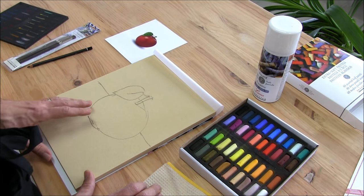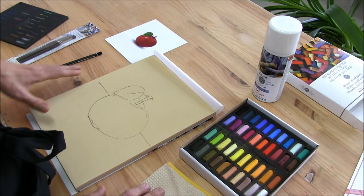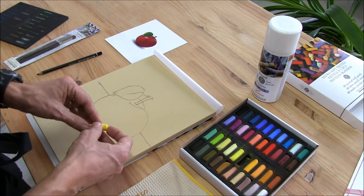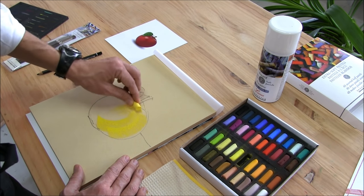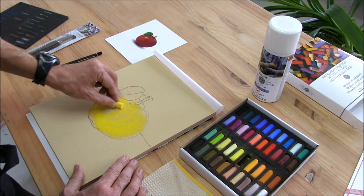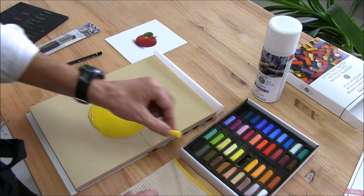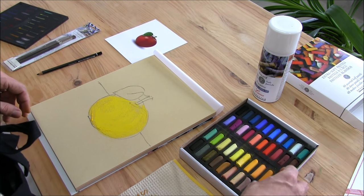The first thing we are going to do for the red apple is to create a first coat of yellow color. See how the color gets applied on the pastel card — it is very pleasant, very handy.